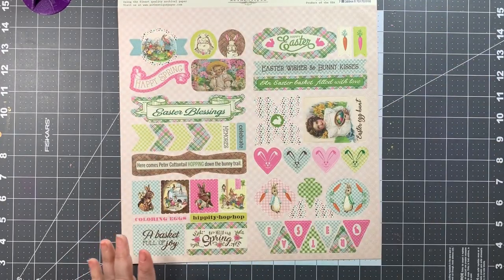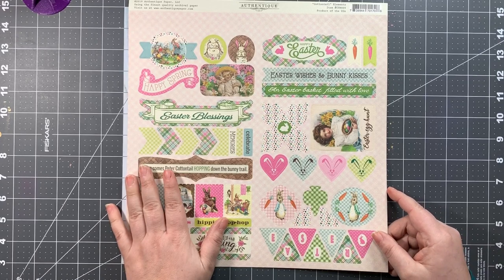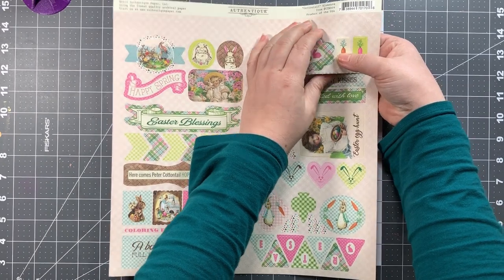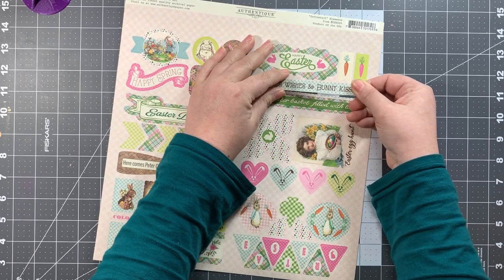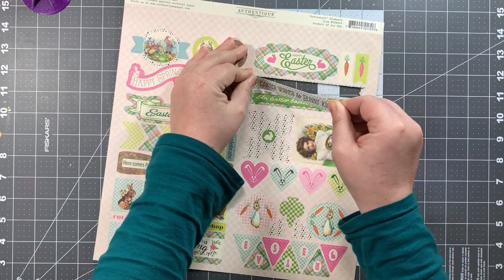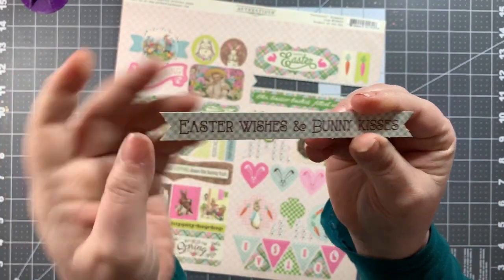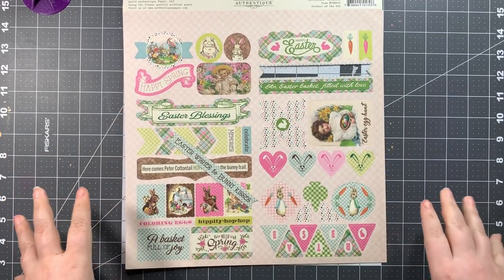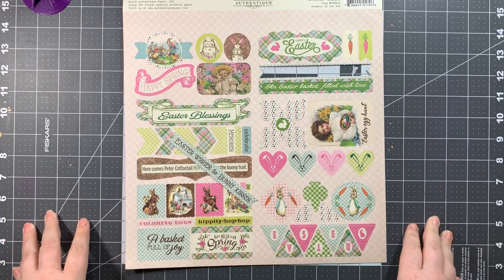The final piece of the main kit is the Authentique Cottontail Elements die cuts. You can pop them out really easily and they are Easter themed. Notably, these are textured, unlike the papers in this kit which are smooth — so the die cuts have a different feel than the papers.